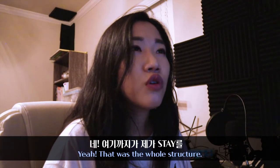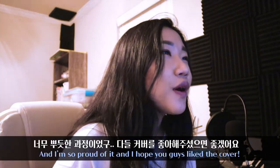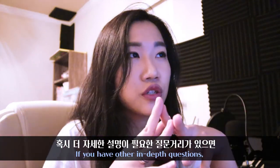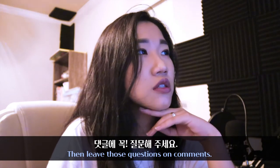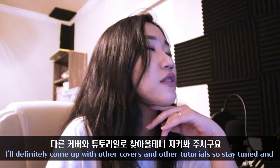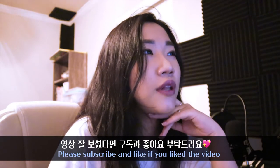That's the whole structure of how I made my cover of The Kid LAROI and Justin Bieber's 'Stay.' I'm so proud of it and I hope you guys liked the cover. I hope this was somehow helpful. If you have other in-depth questions about how I did something, leave them in the comments and I'll make separate tutorials about it. Thank you for watching — I'll definitely come up with other covers and tutorials, so stay tuned, please subscribe and like if you liked the video, and I'll see you in my next video. Bye!